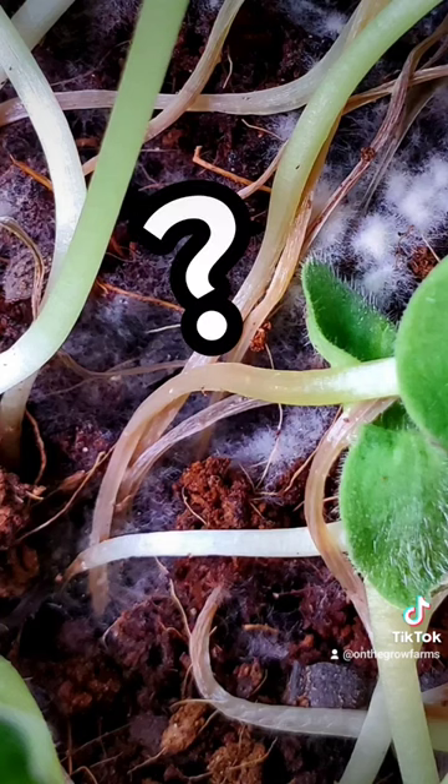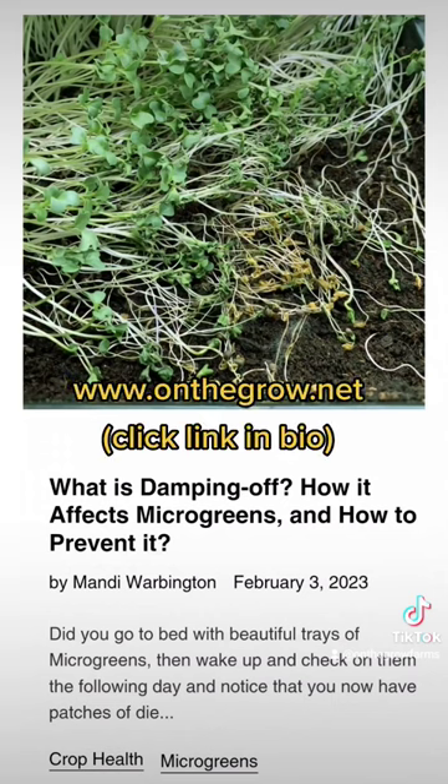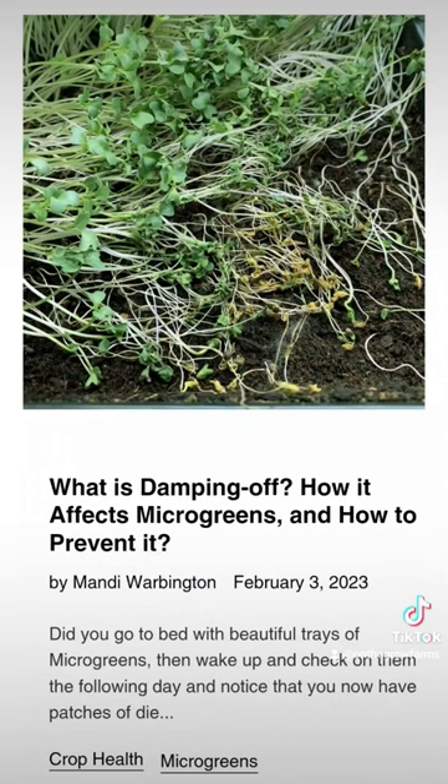So what is this issue? It's called damping off. Check out our blog to learn more about how to fix your microgreens and how to prevent it.